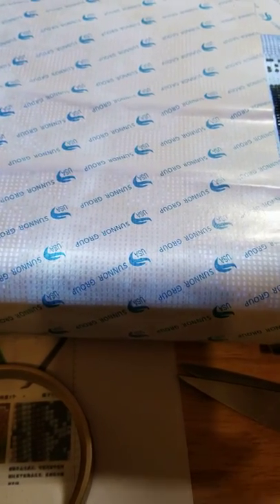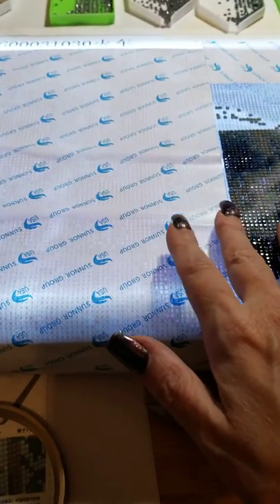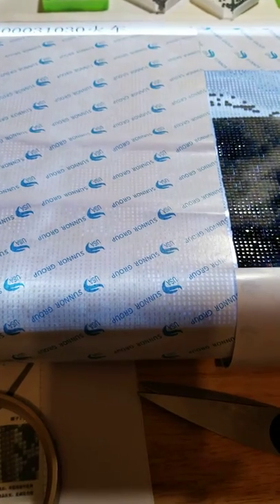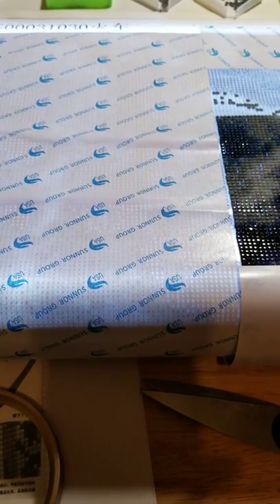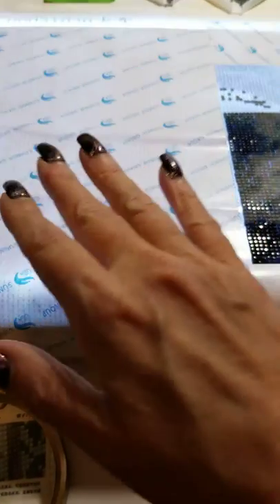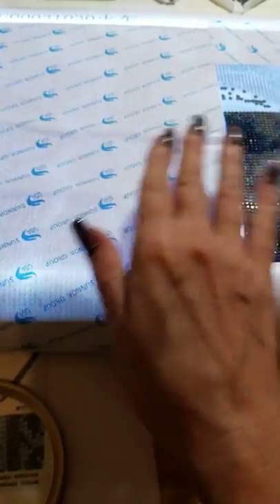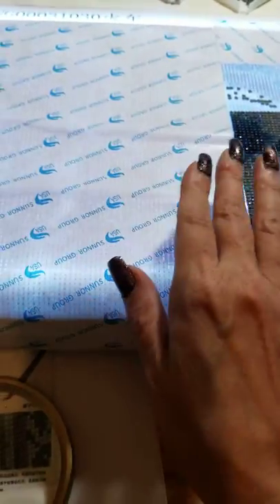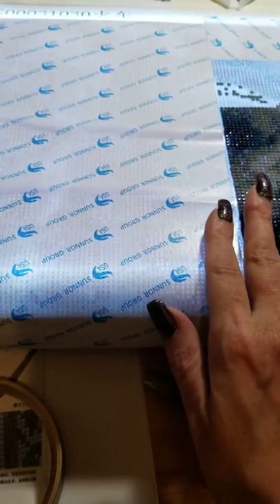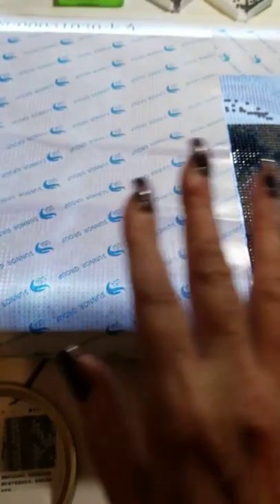If you're going to work on it the next day, lay it out on your table and put some heavy books on it. You will also hear people say to flip it over to the back, put a tea towel on it, and then on a very low setting with quick movements, iron the back of it. But you really don't need to.